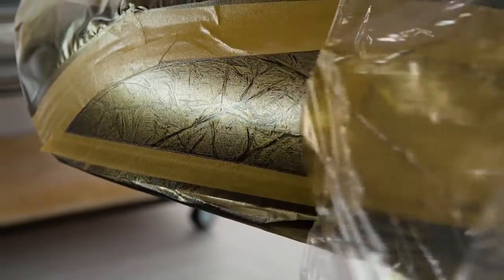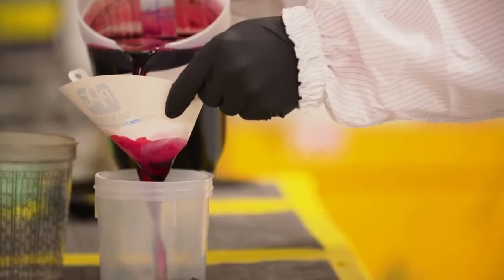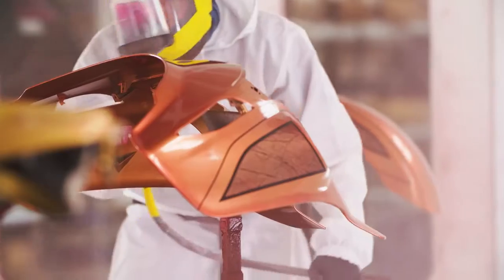There are no machines that do this kind of work. We wanted this to be totally by hand, not computer-perfect.